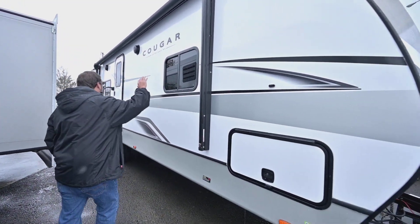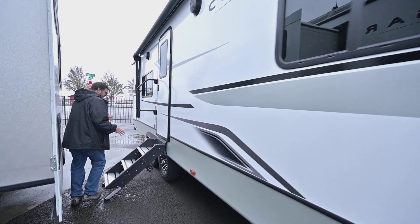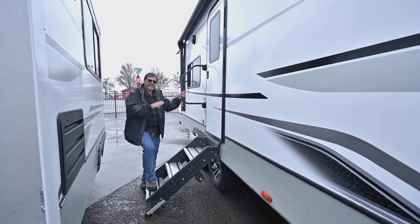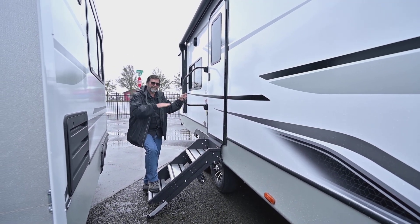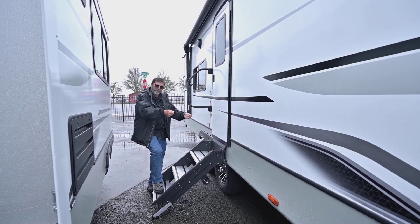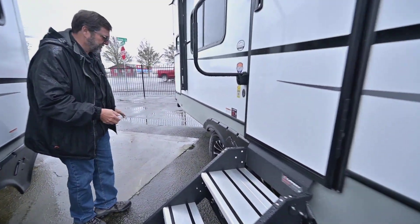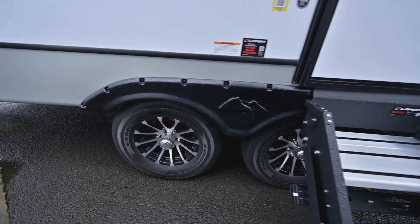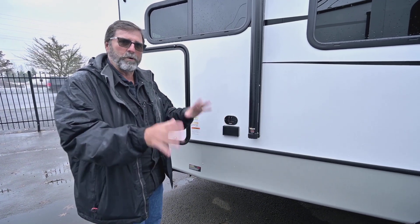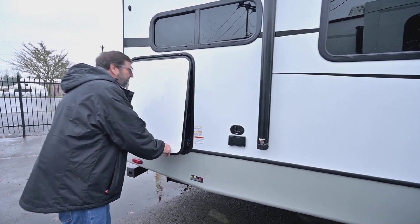We have a full power awning with a light bar all the way across and outside speakers. We've got the new solid steps — they're great because they're easy to get in and out of, they're solid, they don't wobble and bounce the trailer, and they fold away easily. We have beautiful alloy wheels on this coach. And here we have an outside power supply, all set up for satellite and cable. So if I'm watching TV outside under my awning, I'm all dialed in.